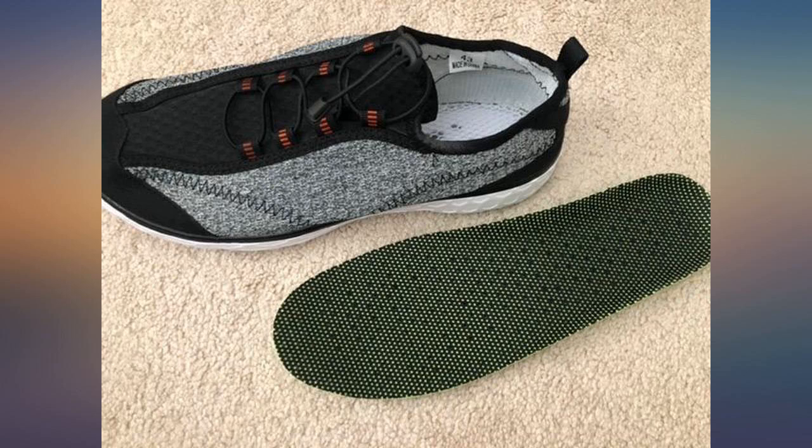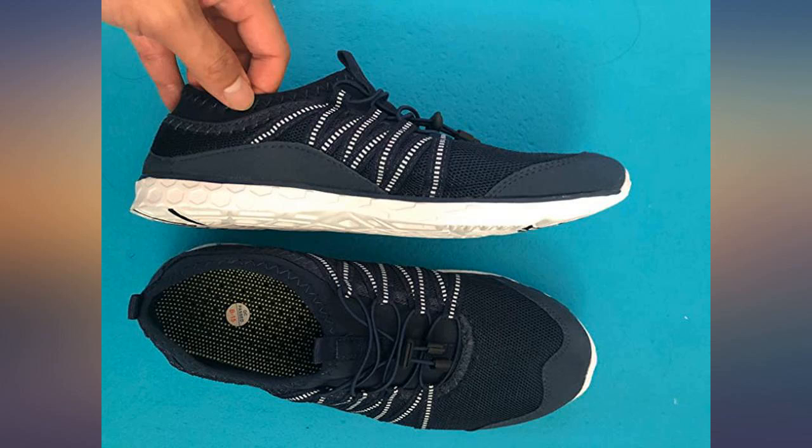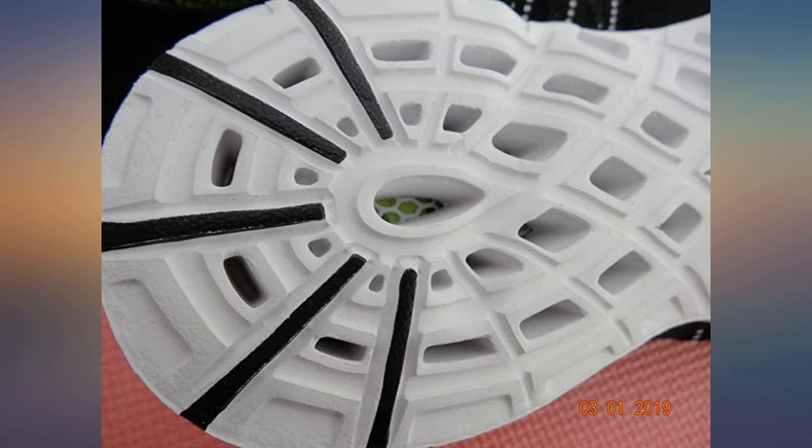Super light and feels so good. I've been looking for this kind of shoes to use in all of my beach trips. Size is perfect. Good thing I bought this before my trip. Recommended.